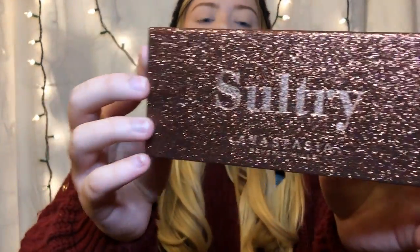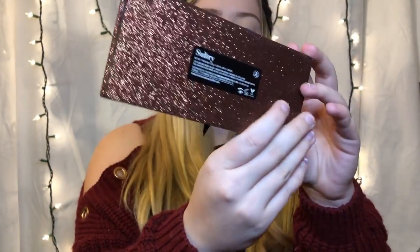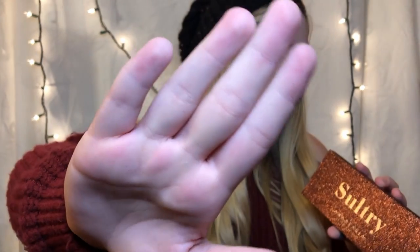Here she is — sultry, this beautiful glittery palette. Let's see if there's any glitter transfer with the actual palette. So there is a little bit of glitter transfer, which isn't really shocking. Some things packaged like this can be really glittery and really bad. But I've been dying to open this up. And there she is — wow, that's just beautiful. We got the plastic cover to make it sanitary.